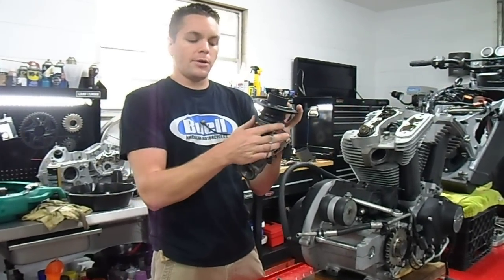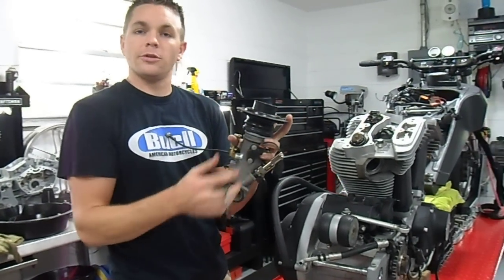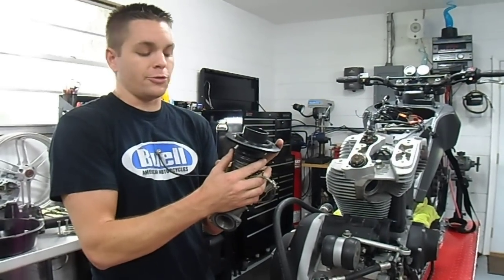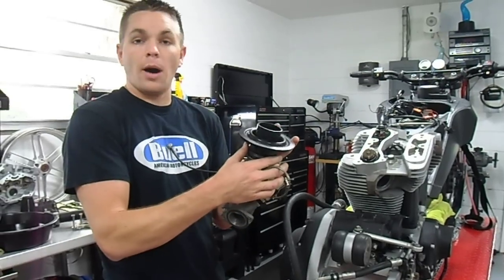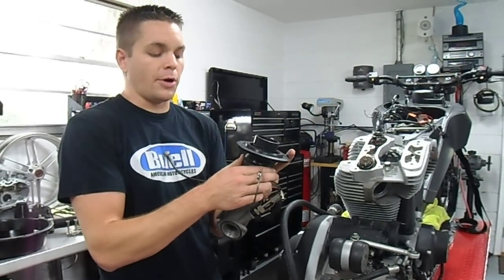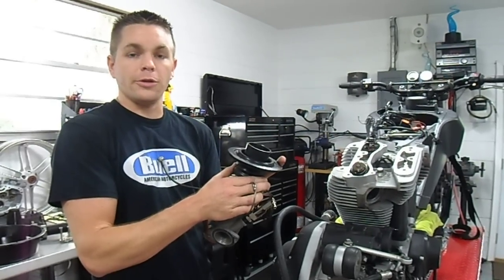So as I was tuning on the dyno, I didn't realize it, but I was adjusting the boost controller higher and higher without seeing any higher boost pressures. When it finally popped off — you can see on my YouTube video of the dyno run where it finally popped off — that's when I realized there was a boost leak.